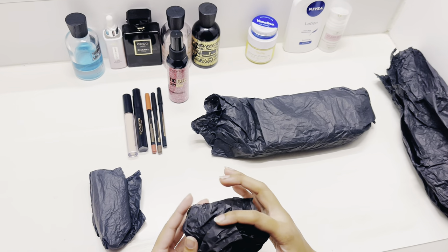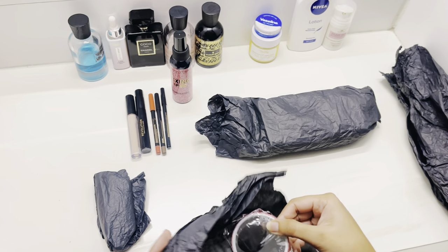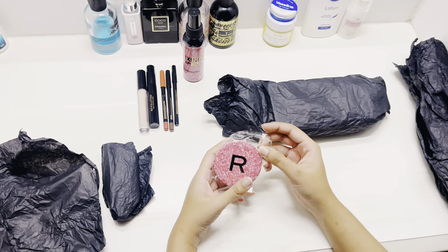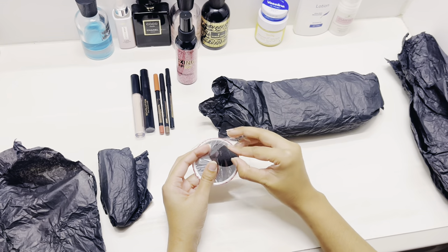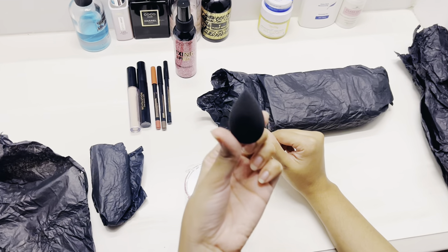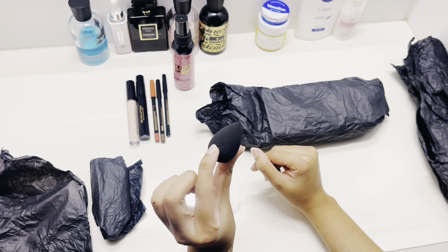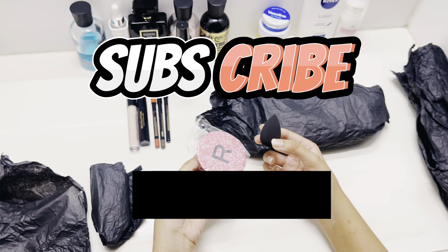Next we have a mirror with 'R' written on it — R for Revolution. It's so cute! And oh my god, such a cute sponge. It's for eye makeup and baking, basically for under-eye areas.